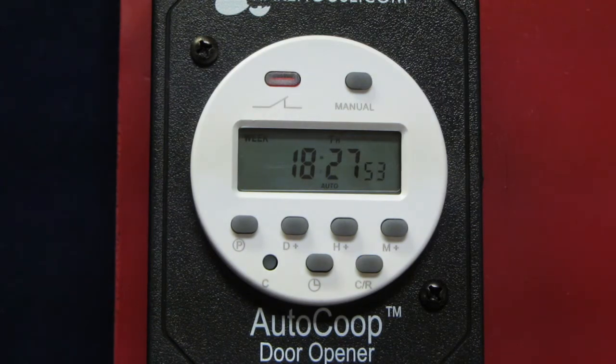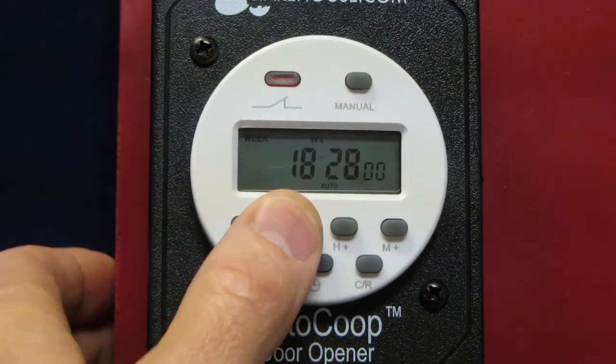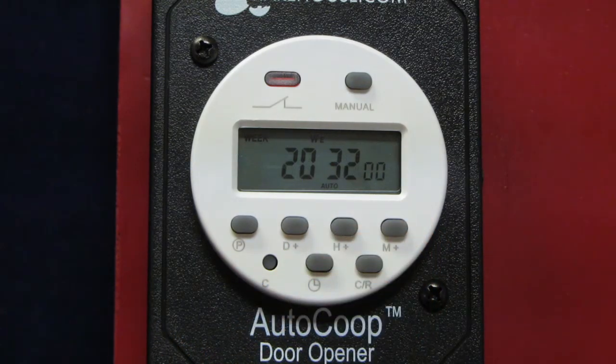While unlocked, you can program the controller. To set the day of the week, press the D plus button. To set the clock to the correct time of day, the H plus and M plus buttons will adjust the hour and minute. Note that this uses military time, not AM and PM.